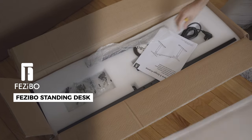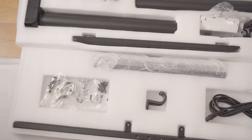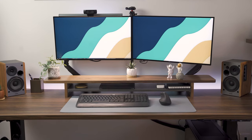Fizibo was kind enough to send me this to try it out and I must say it's fantastic. It's simple to put together and it only took me about 20 minutes to assemble. The package includes cable ties which are essential if you want to keep all your cables hidden while maintaining a more minimalist aesthetic.